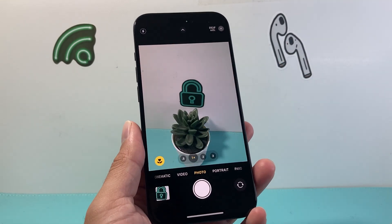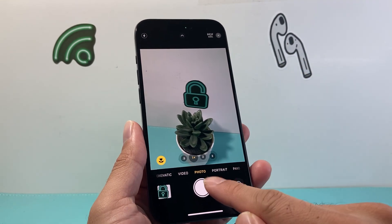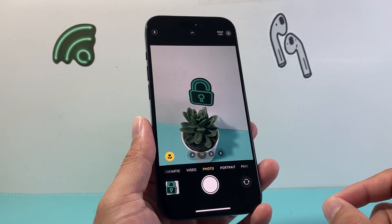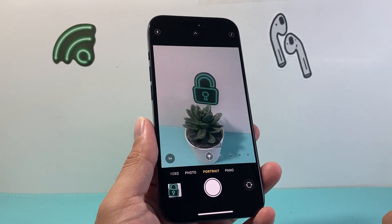So let's get into it. First thing on your iPhone you want to do is go ahead and open up the camera. Now when you open up the camera, by default it's going to be on the regular photo. Now if you want to use this contour light effect, we need to go over to portrait.